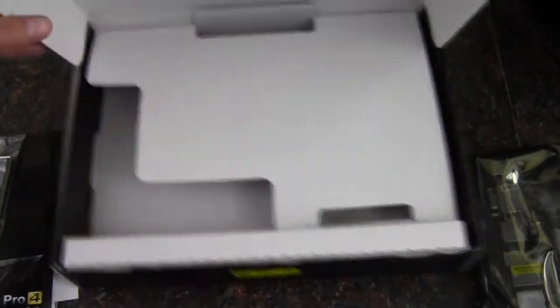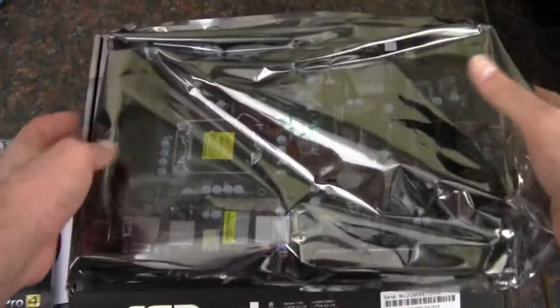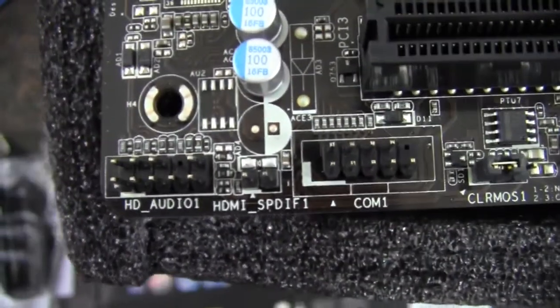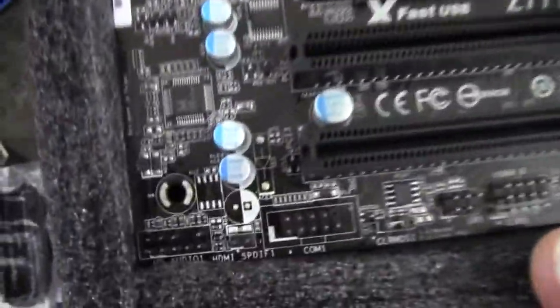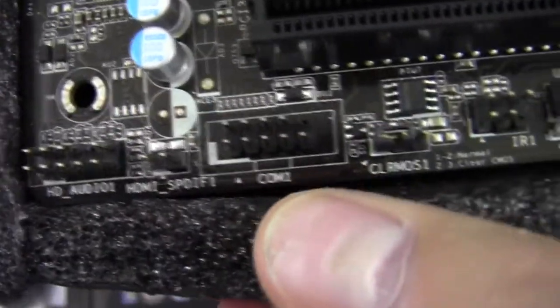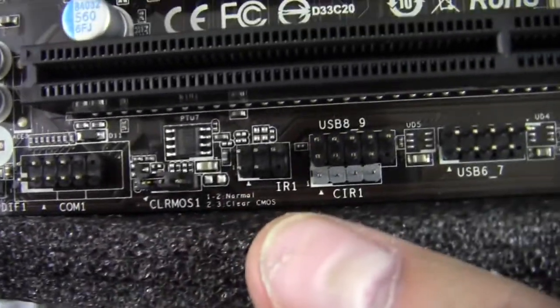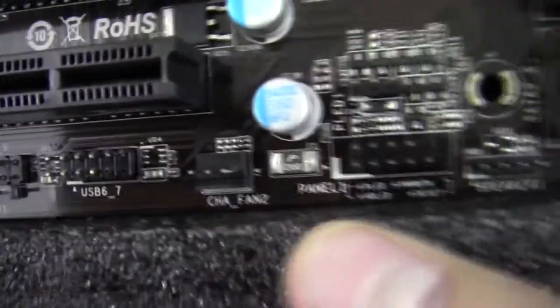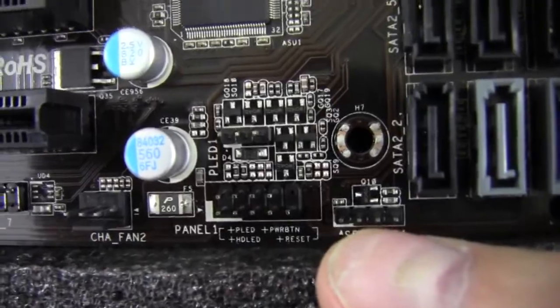Now we'll get the board out of the bag and take a look at it. It comes in nice foam padding. Starting off at the bottom, we have an HD audio header, SPDIF, a COM port, clear CMOS, the IR connector, USB 2.0 — two headers for four ports — a three-pin fan header for chassis, and our front panel connectors and speaker.